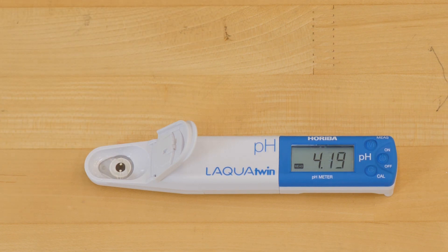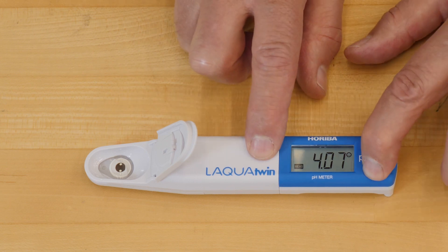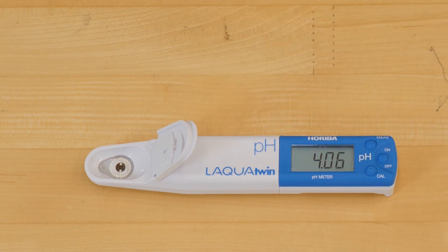We wait for the pH to stabilize again, waiting for the happy face. Then we push the calibrate button to calibrate to the 4.01 setting. When we get the happy face, we're now calibrated to pH 7 and pH 4.